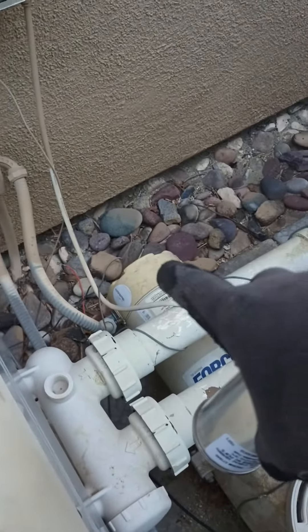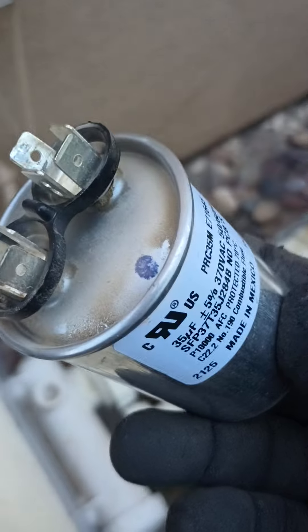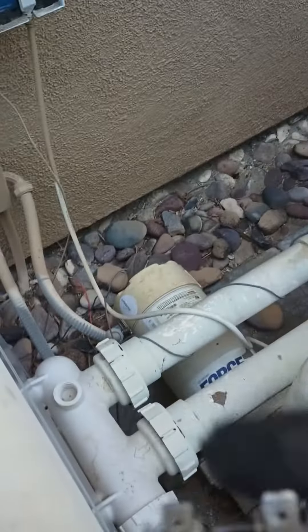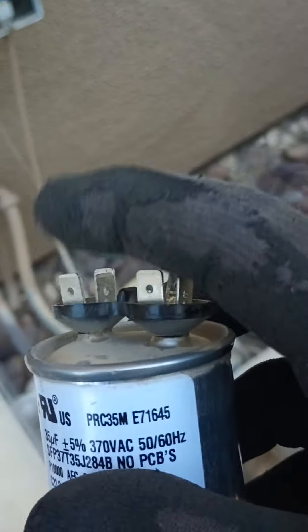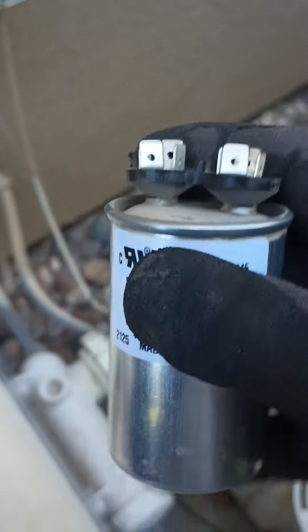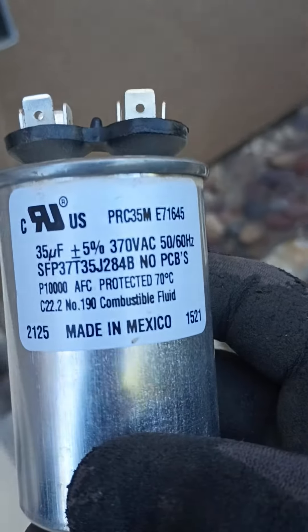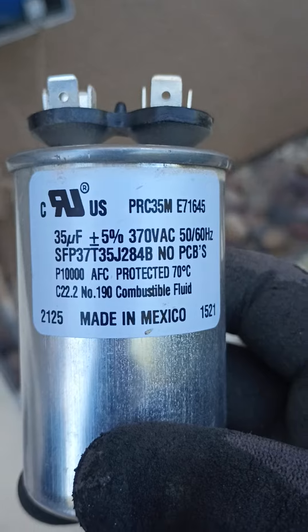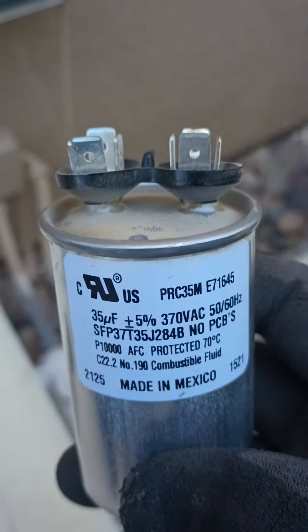You open the back and you'll see this with two wires. Always take the power off and then jump this across so that it de-energizes it. Sometimes they hold a charge. If you don't know what you're doing, step back and let a pro handle it.